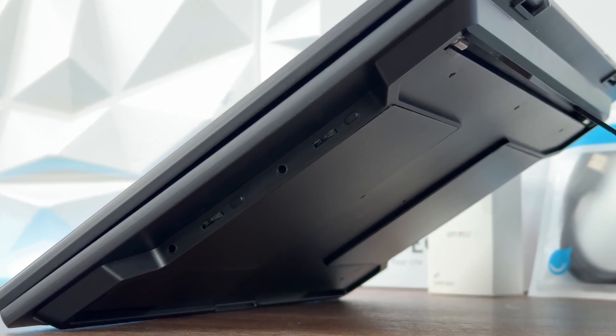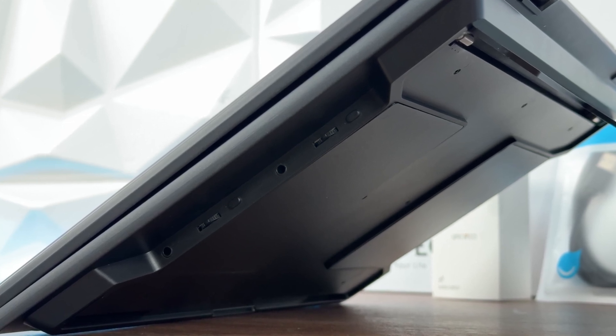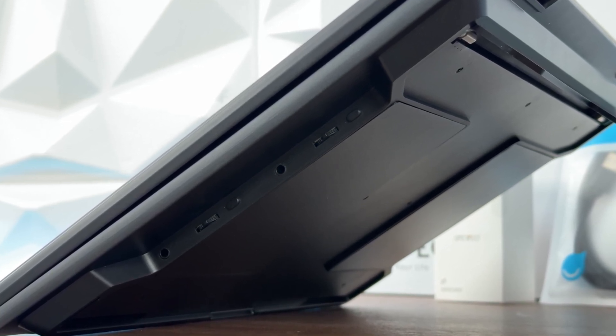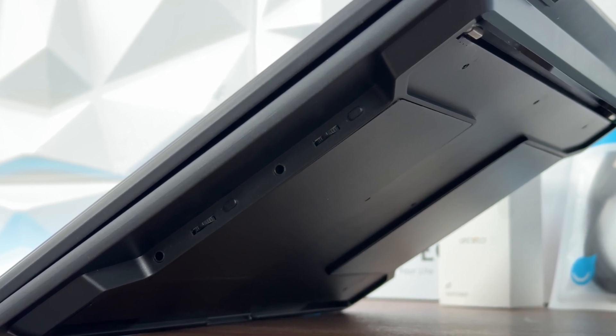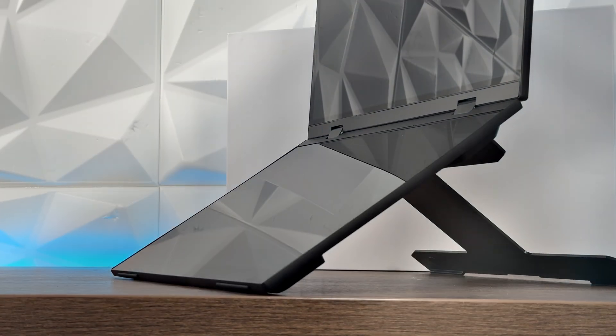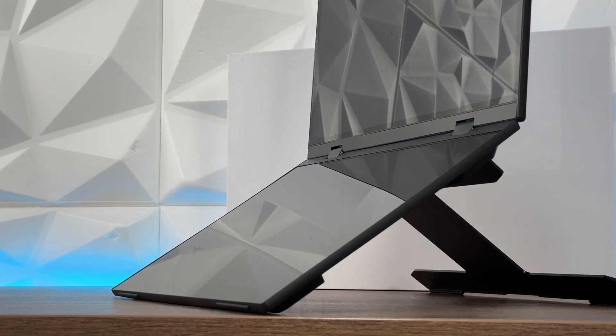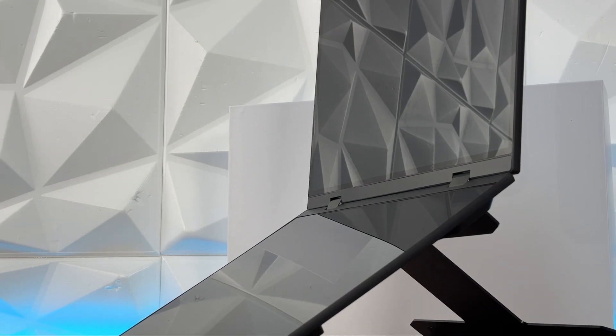Each of these dedicated ports or connectors are specifically for individual monitors. What I did here was give power with one USB Type-C directly to the PC and one HDMI connected to the lower part. For the rotation, the stand supports 135 degrees of opening.